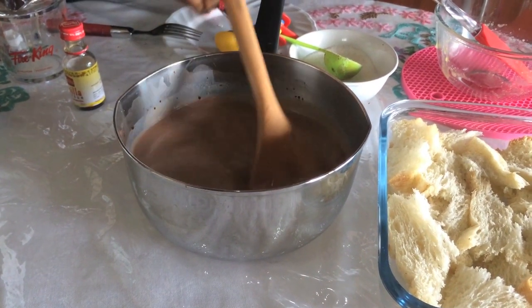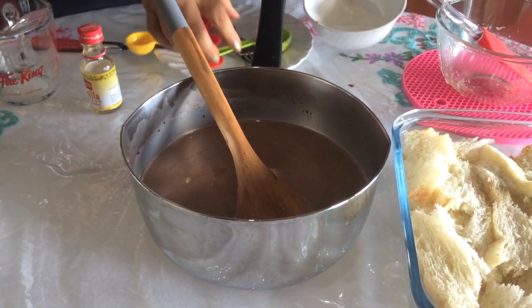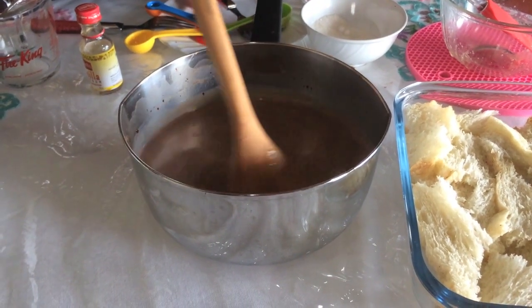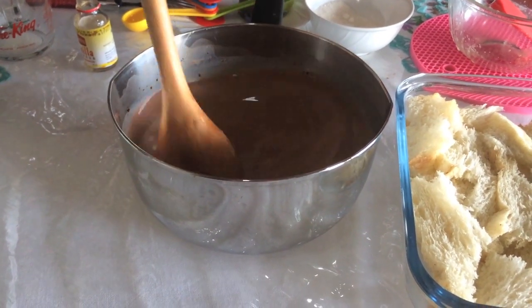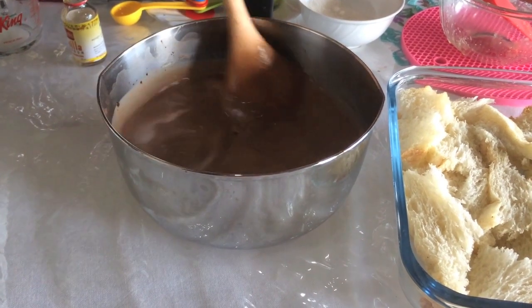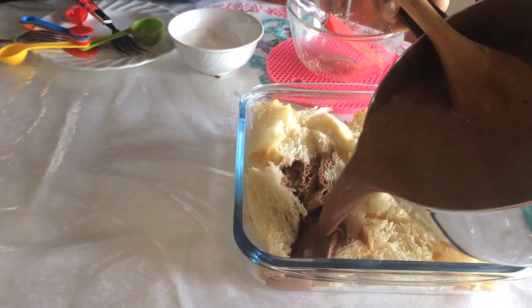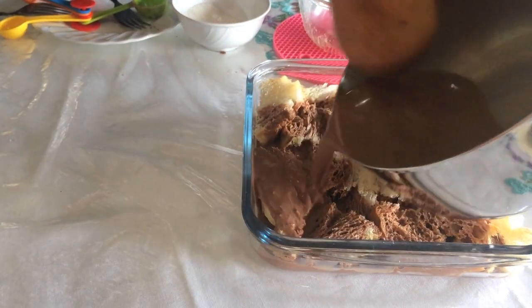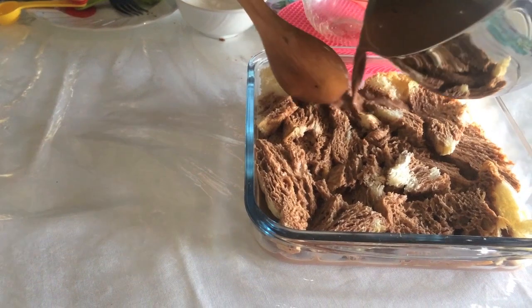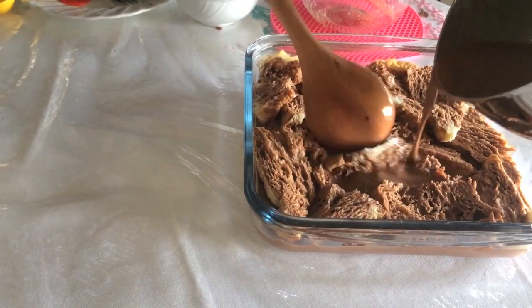I will add cocoa powder with chocolate ice cream and vanilla ice cream. We will get a little layer of flour. We will put the flour in. After that, we have to stir a bit.